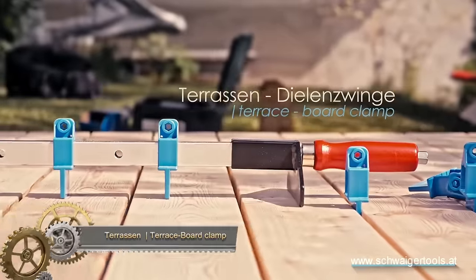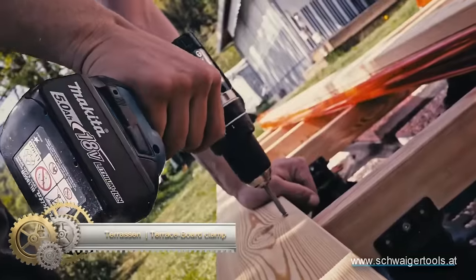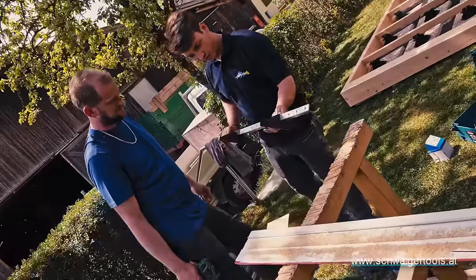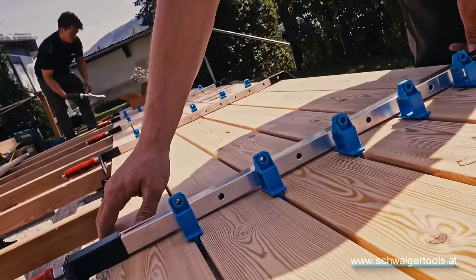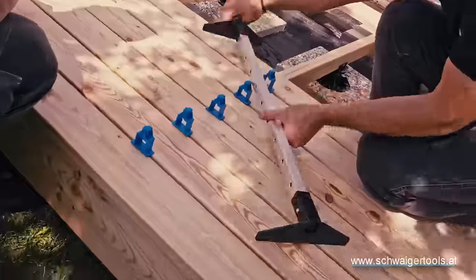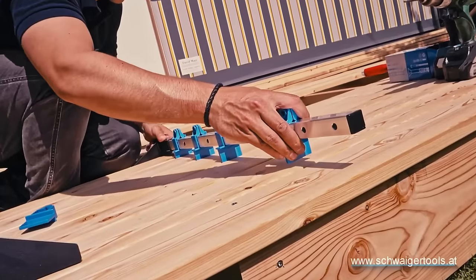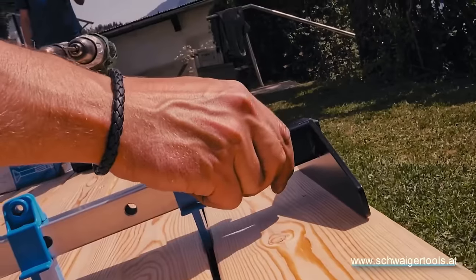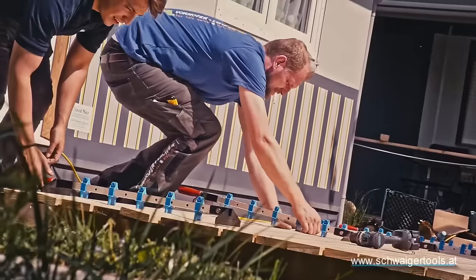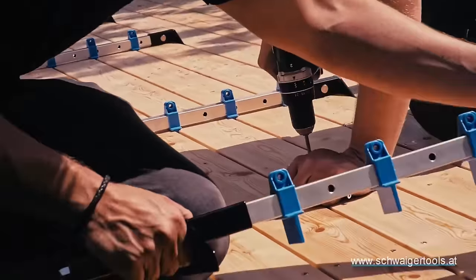A Terrassen Dielenzwang, or Terrace Board Clamp, is a versatile tool used to hold terrace boards securely while they are being fastened. Its two metal jaws connected by a hinge can be operated with a lever, ensuring proper alignment and preventing slipping. This saves time and effort during installation. It works well with terrace boards of different sizes and thicknesses, and is user-friendly for both professionals and DIY enthusiasts. Available in hardware stores and online retailers.